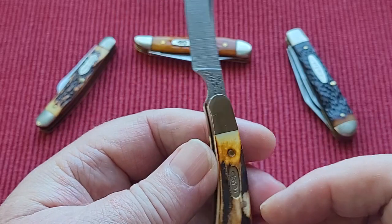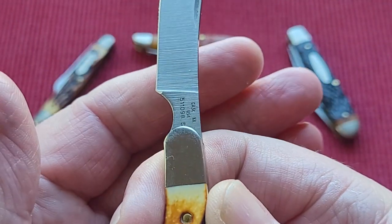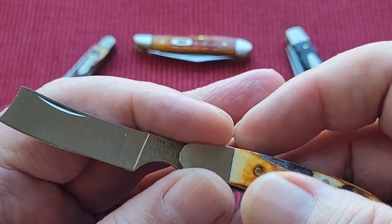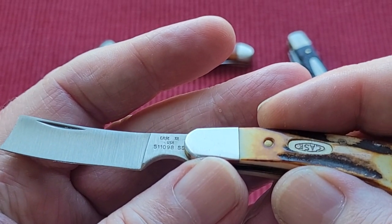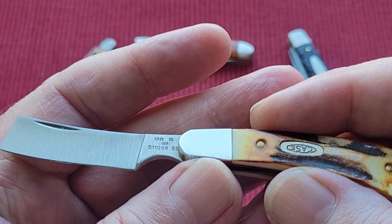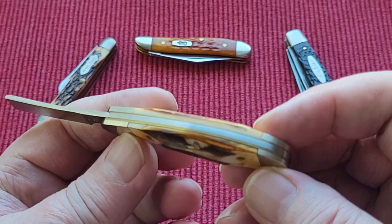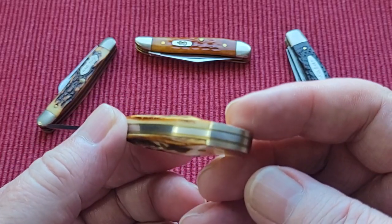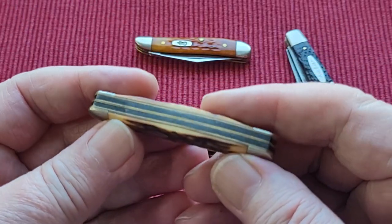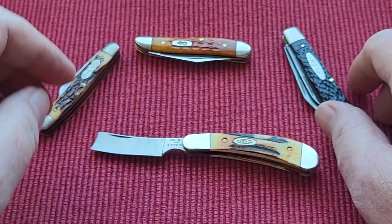The Case shield apparently can sometimes give away what age it is. Beautiful and real stag bone. It's Case XX USA, and there's a 511098SS for stainless steel. Just beautifully made — absolutely perfect fit and finish. I've been very lucky with Case and very lucky with the people I've been buying them from. Look at the fit and finish of the little Schrade — there's no gaps at all. So I do believe these are older models.